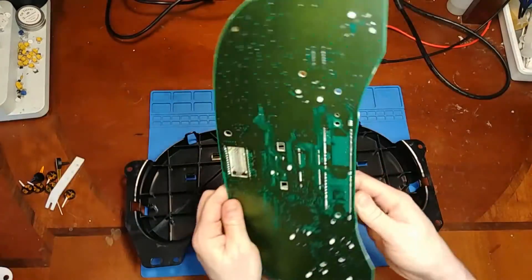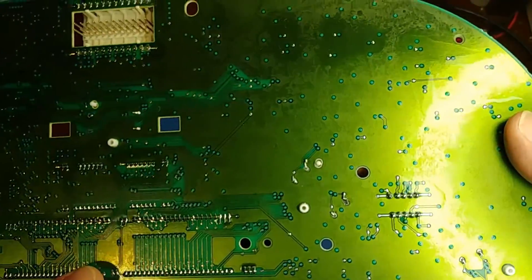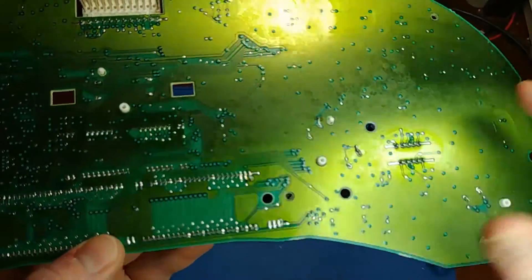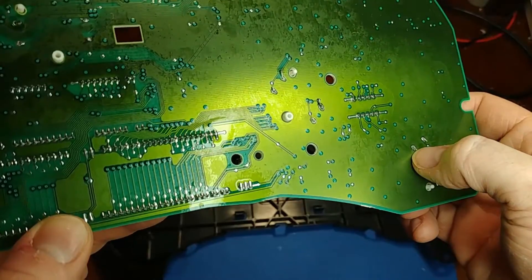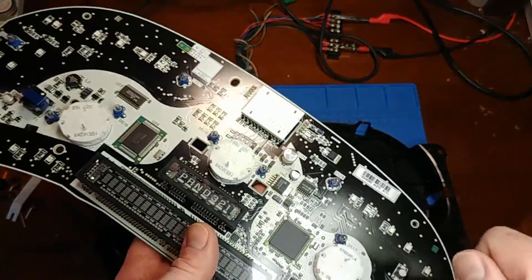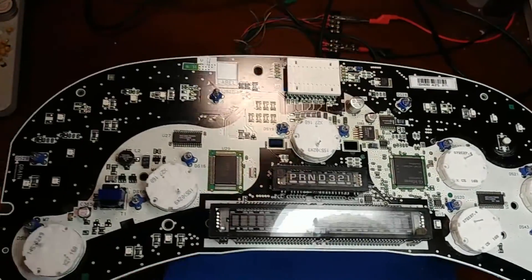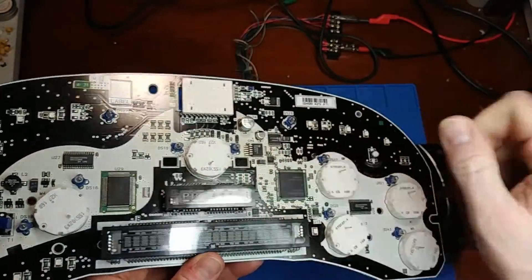Let's take a look at the solder joints. We have some missing pads - here the pad is fine but they didn't even solder it, they just bent the lead over. It's not soldered. Same with this one too. This one is soldered, but they didn't even bother soldering the others - they just pushed the pins through and bent them over. If they didn't have a soldering iron, they must have pried the old stepper motors off, which means there could be pry damage on the board. I'm definitely going to be removing these stepper motors to check.